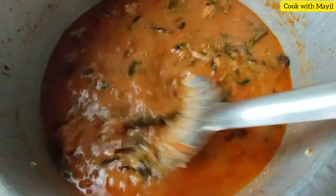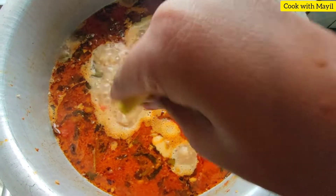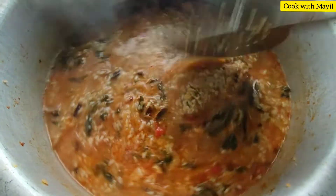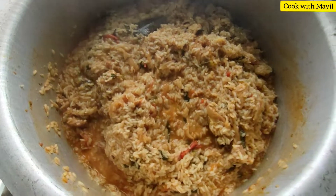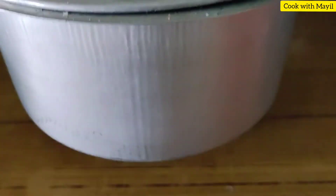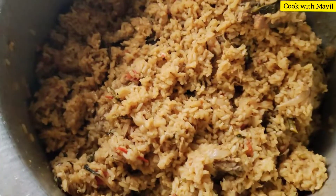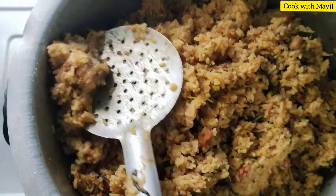Put a powder in a medium flame and mix it on a medium flame. Let's add a little bit of water. The water is very colorful and the smell is very nice. The masala is very nice.